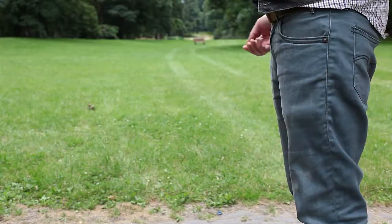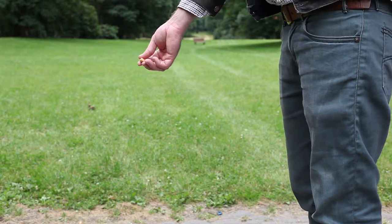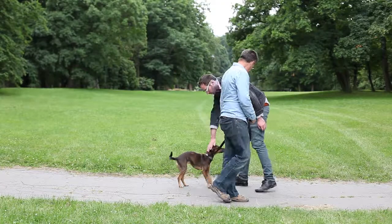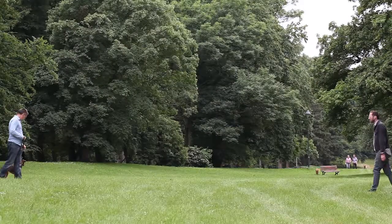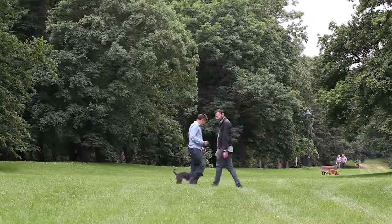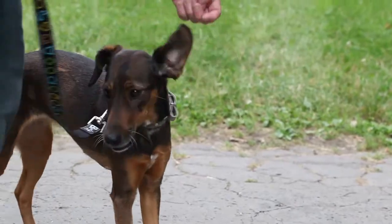The assistant keeps the treats hidden in a way that the dog knows about them, but at the same time keeps them low enough so that the dog does not have to jump to get them. The assistant gives the dog the treats several times. Continue the exercise by having your assistant come closer again. If the dog does not jump on him, reward the dog with a treat immediately and praise him.